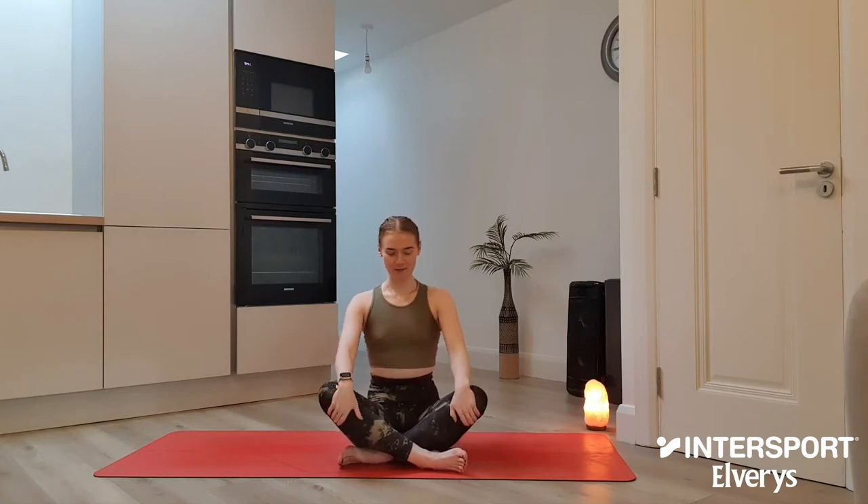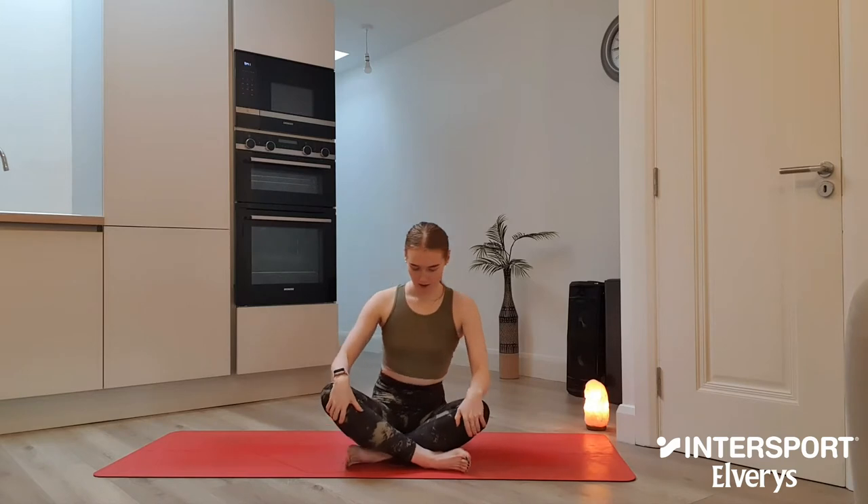We're going to go ahead and begin this morning's class in easy pose, this cross-legged position on the mat. Try to ground down through the sit bones, moving any flabby bits out of the way and let's try to lift up nice and tall through the spine, drawing those shoulders back. We're going to find three deep breaths this morning and I want you to find a really audible, really loud exhale, just getting rid of anything that we no longer need in the body.